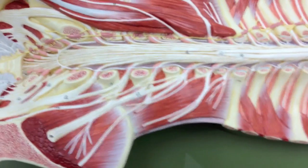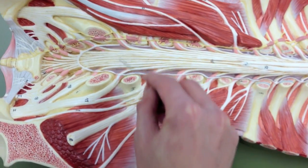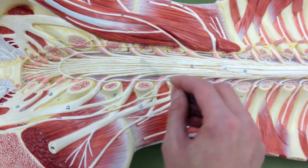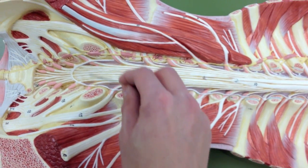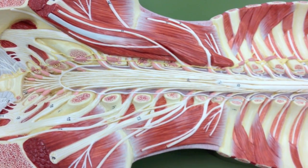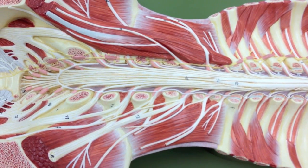Then you'll notice all these fibers going across here, and it looks like a horse's tail. So its name is the cauda equina, which means horse's tail.